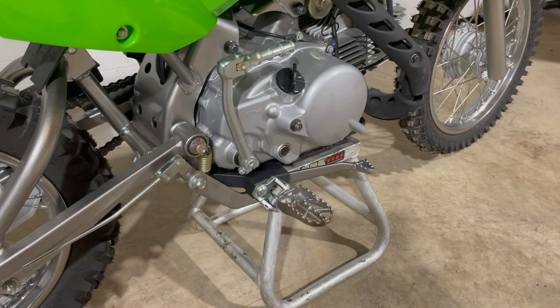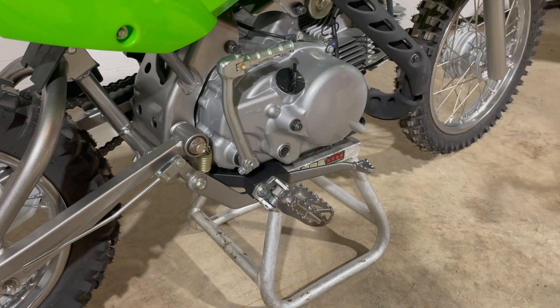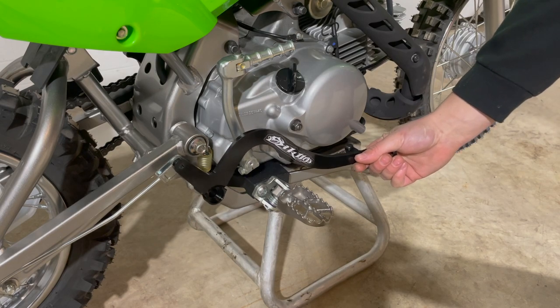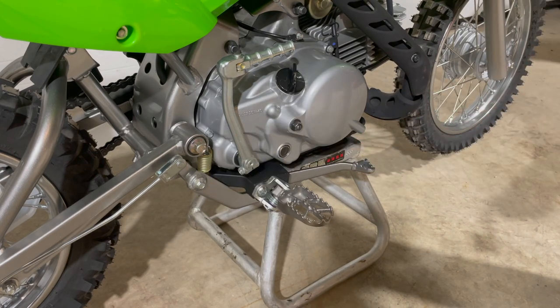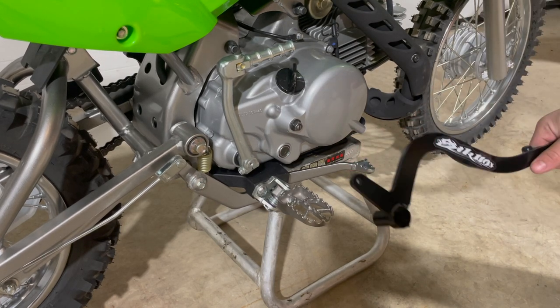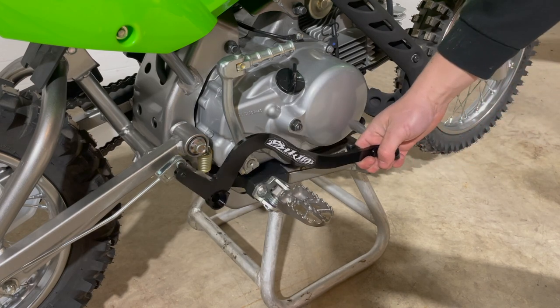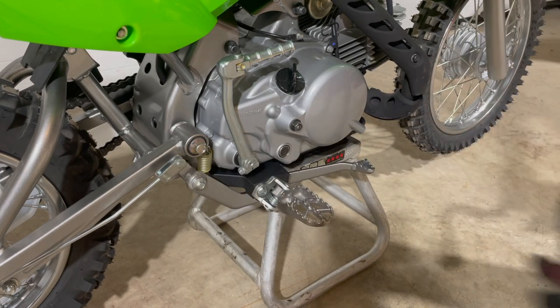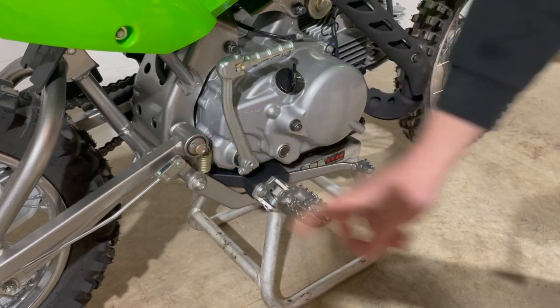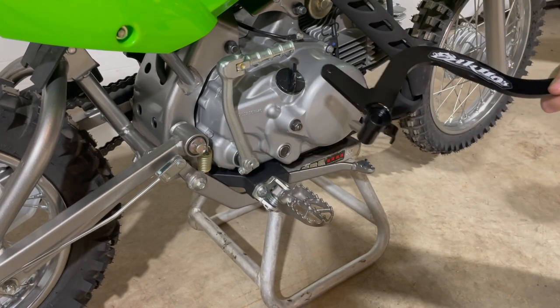On the right side I'm putting on an extended brake pedal with an over-the-top design. The over-the-top style is nicer — it's easier to set the bike down on a stand and it's less likely to catch on rocks when leaning into a turn. We'll just pull the bolt, the clevis pin, and the spring and throw the new lever right on.